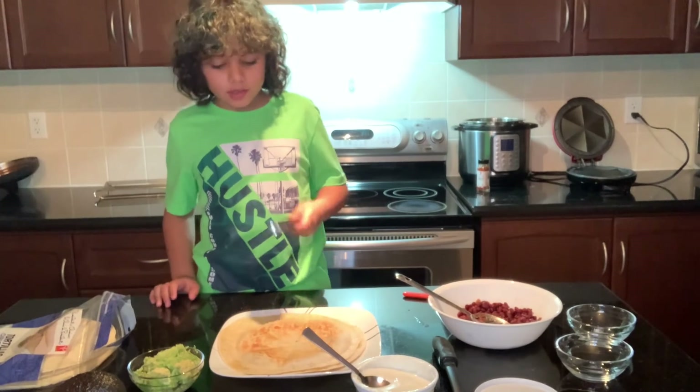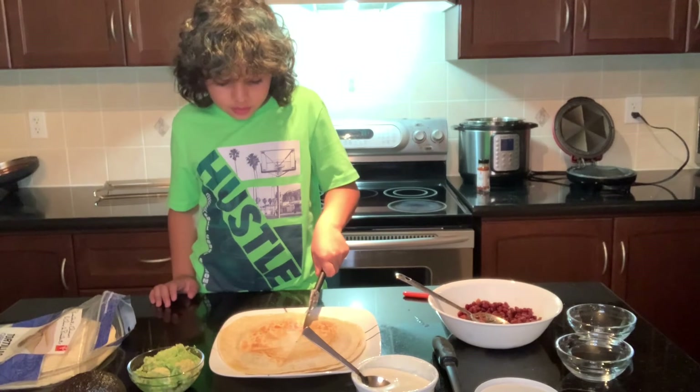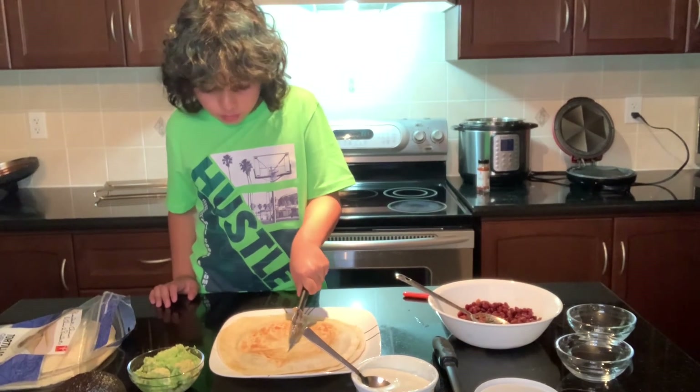So now I'm going to cut my quesadilla — it kind of looks like a pizza, I'm not going to lie. So I'm going to cut it, just roll it through.